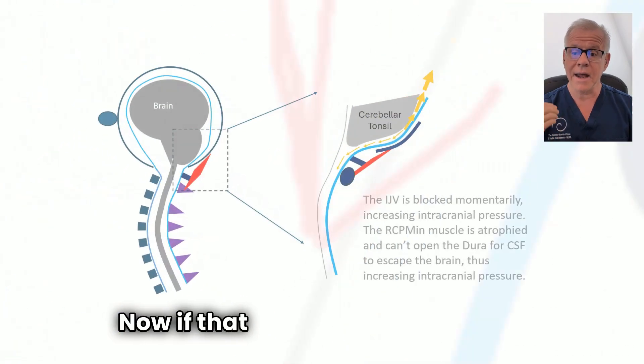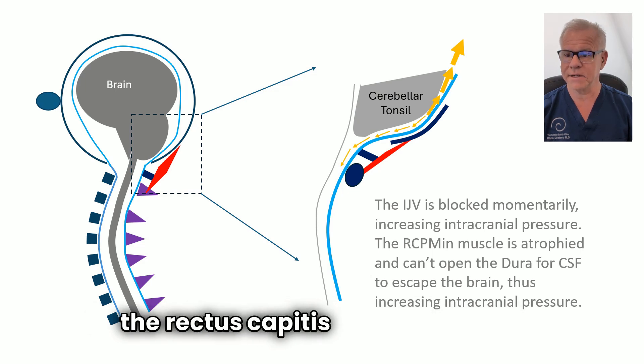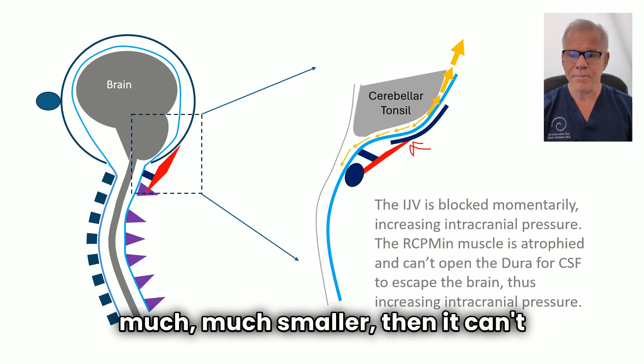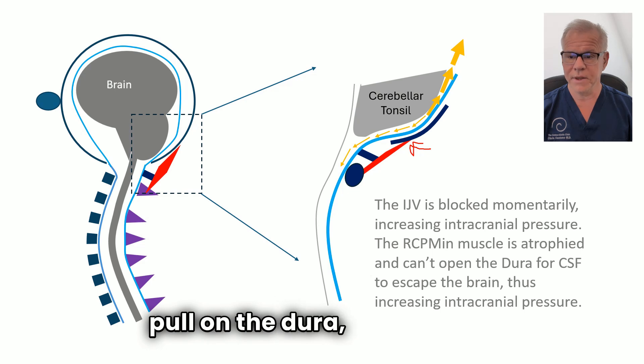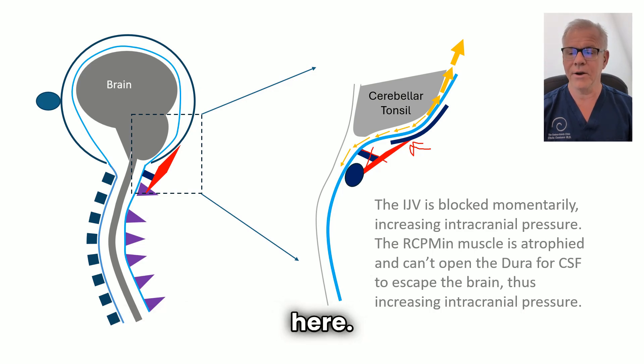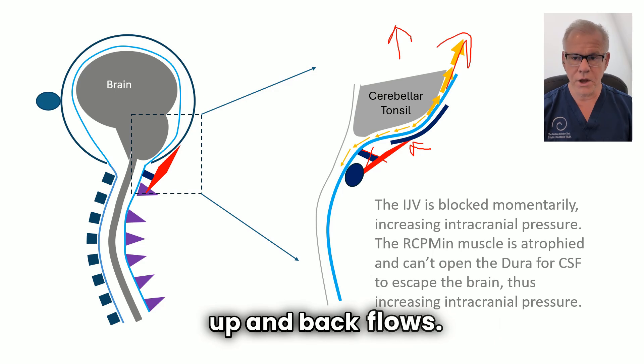Now, if that muscle gets atrophied — and you can see here I've drawn the rectus capitis posterior minor much, much smaller — then it can't pull on the dura. So it doesn't pull on the dura, it doesn't open that gate back here. And then if you increase intracranial pressure for some reason, it all backs up and back flows.